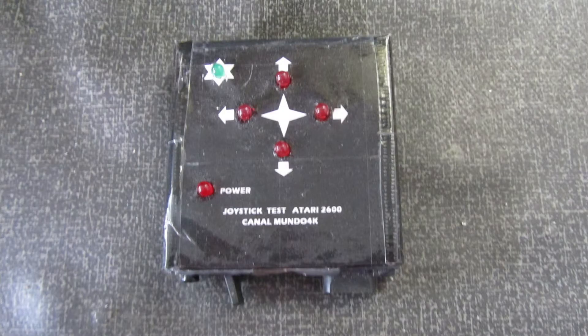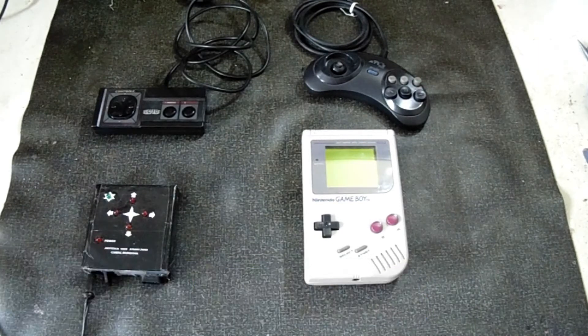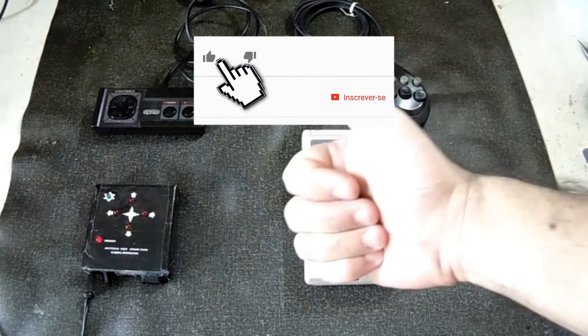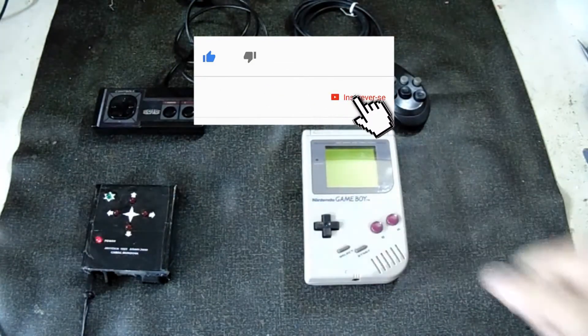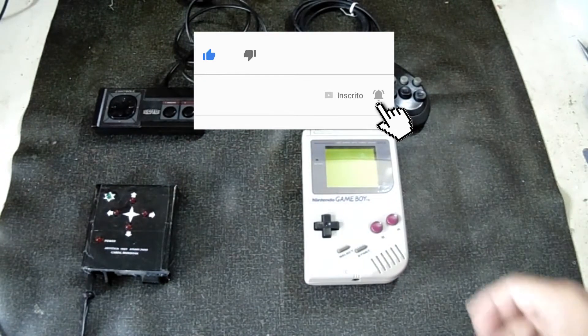Follow us. Let's test our testers — these controls are all good. Welcome to the Mundo 4K channel. If you're not subscribed, you can comment and leave a like. That helps our video. The video of today, as you're seeing, is a maintenance video, and here we have some cool items.